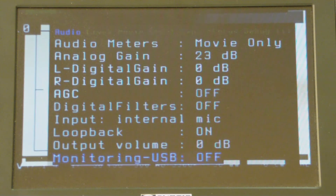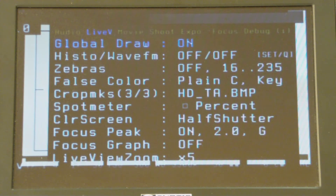He's added a couple of new things. Now you can monitor the audio via the USB line from the camera. That means you can use your headsets if you have the proper adapter — so that's something important too.